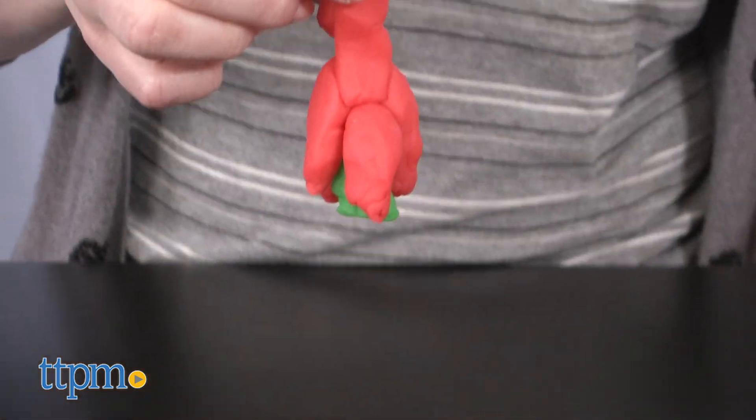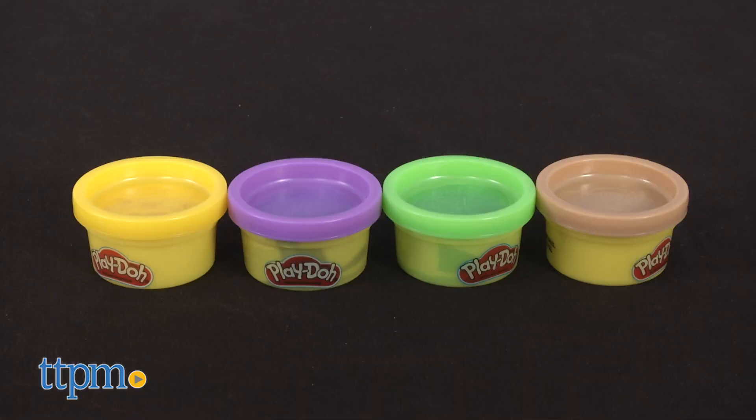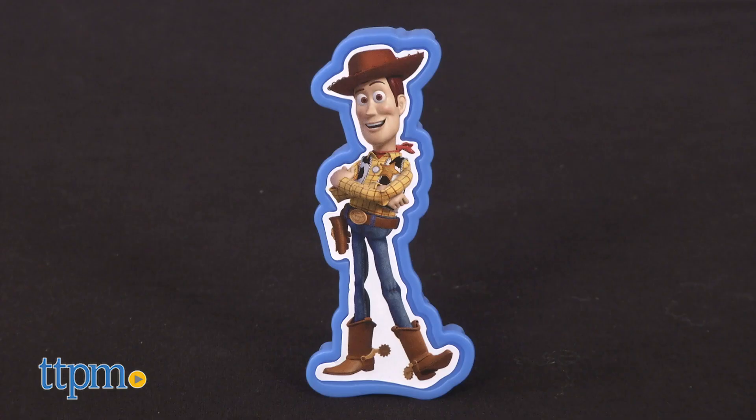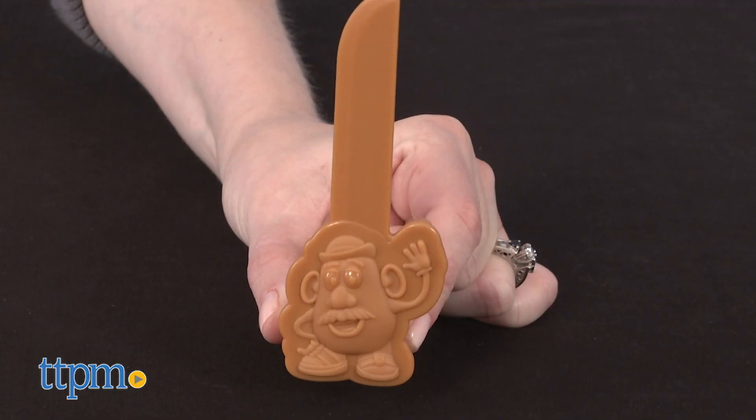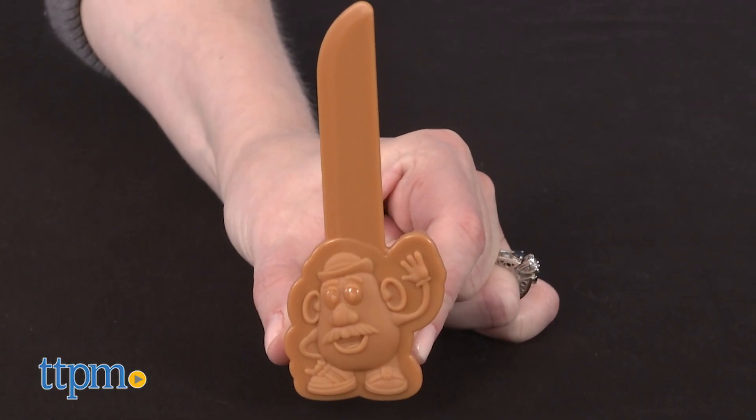This set includes a full-size can of red Play-Doh and four smaller containers of yellow, green, brown, and purple Play-Doh. You also get a mold of Woody, a pair of Rex scissors, and a Mr. Potato Head 2-in-1 knife and character mold.